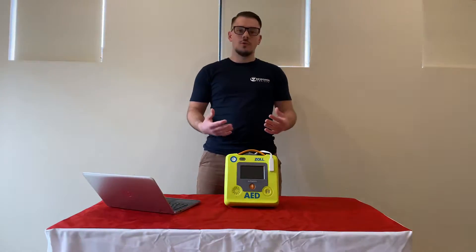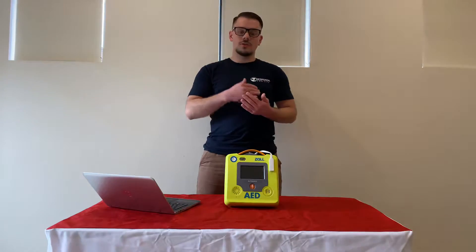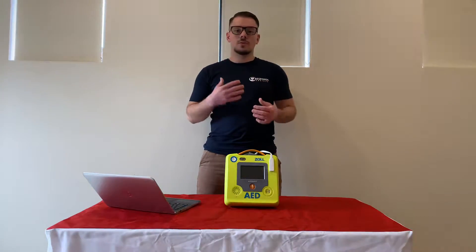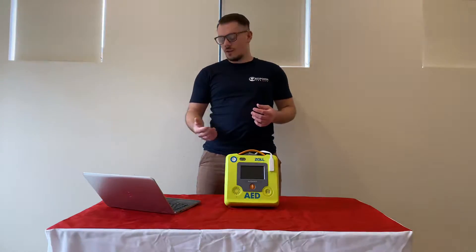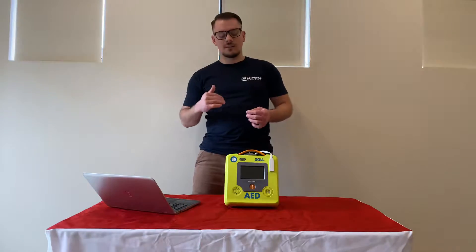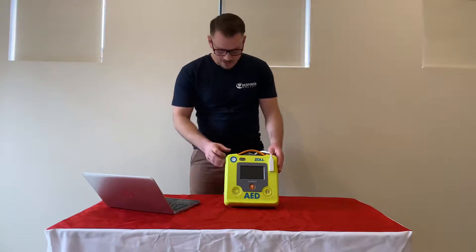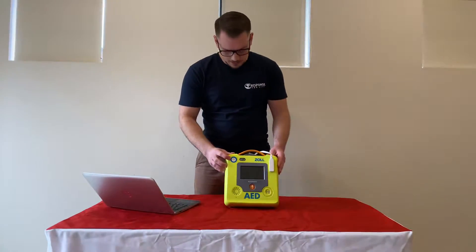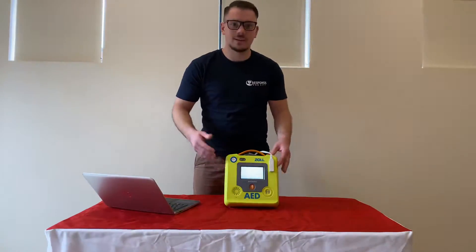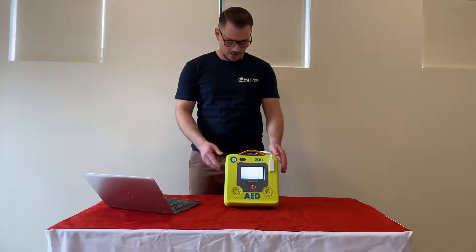Firstly, I'll show you basically how to turn on the AD3. You just simply press the power button here and we're going to listen to it for a second so you guys can hear it. Then I'll run through the other things in the second part of the video.